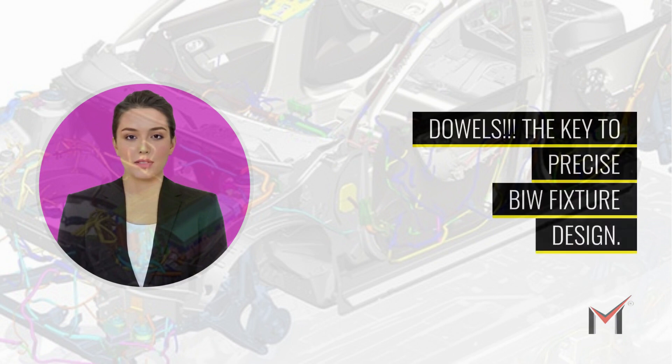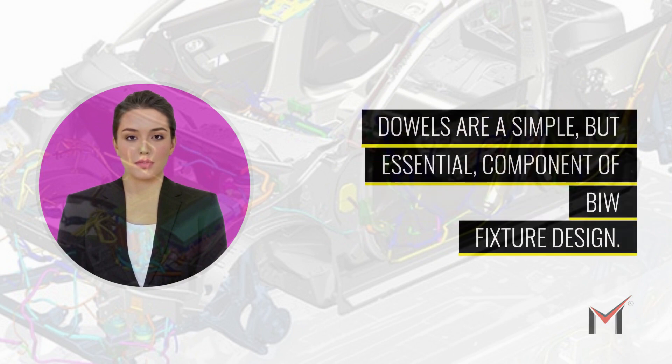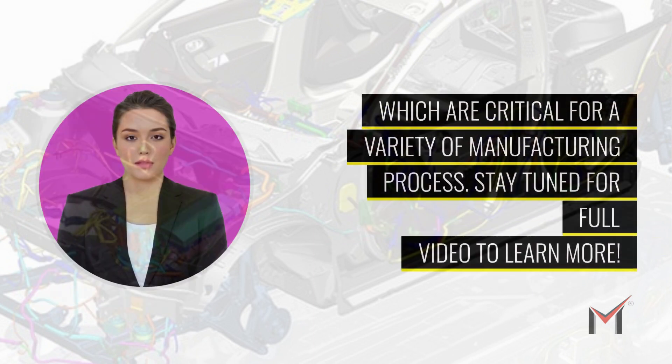Dowels: the key to precise BIW fixture design. Dowels are a simple but essential component of BIW fixture design. In this video, I'll explain how dowels are used to ensure precise alignment and repeatability, which are critical for a variety of manufacturing processes. Stay tuned for the full video to learn more.